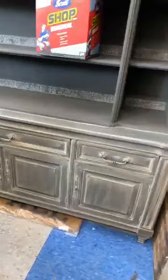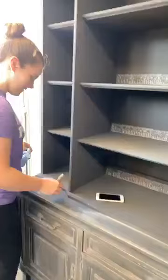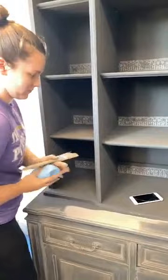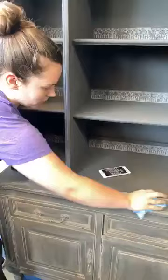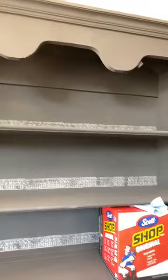We never do Facebook Lives and then in one day we're all over it. So we tuned in earlier — this is Trish, there's Hannah — and Hannah was painting over this big hutch that was in Louis Blue initially. She painted it in Graphite chalk paint by Annie Sloan, and now it's this really big piece.